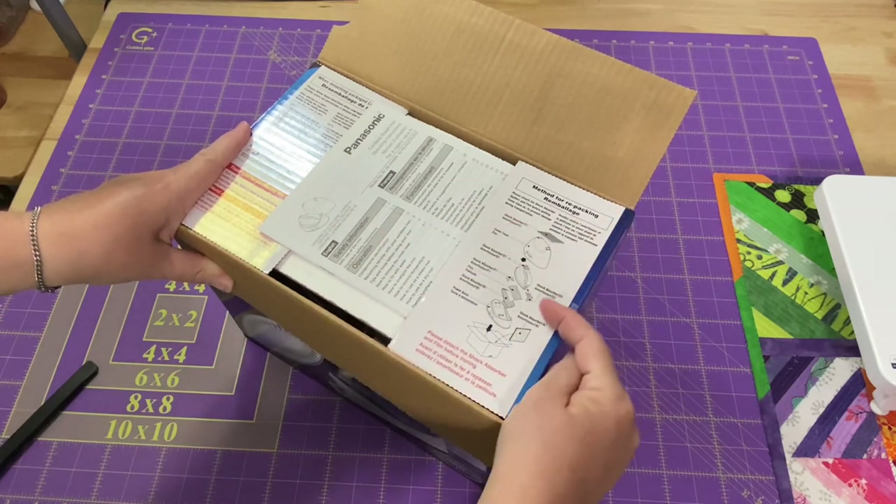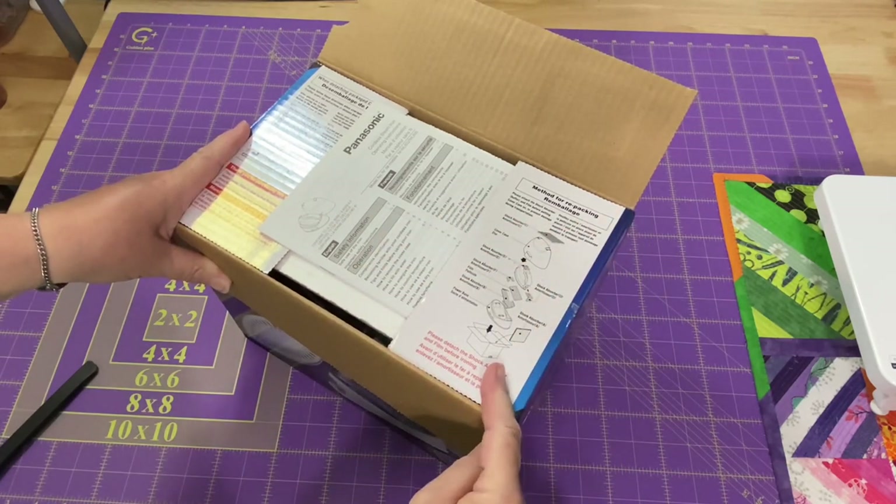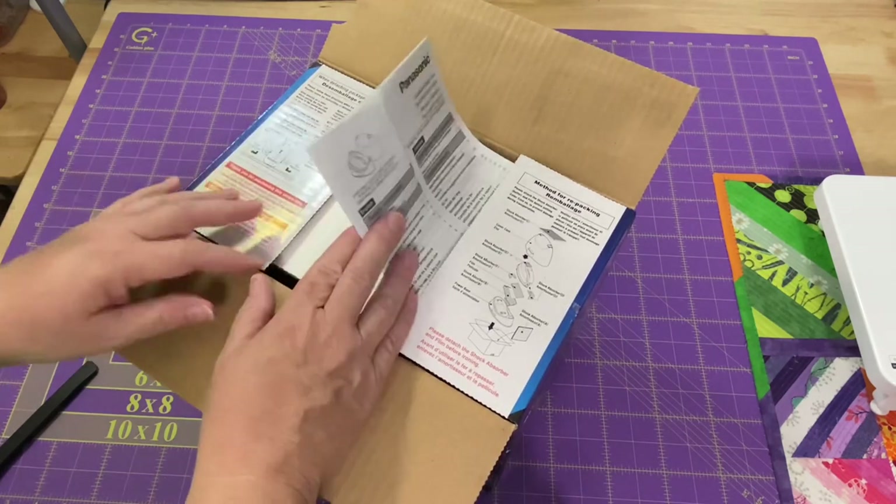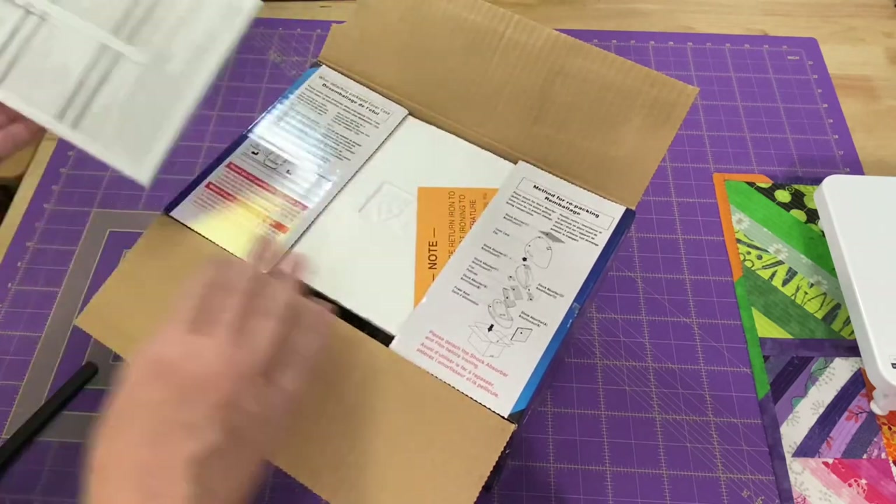They even tell you how to repackage — so if you want to put the iron back into the box, that's pretty smart. It even has directions on how to pull it out of the box.